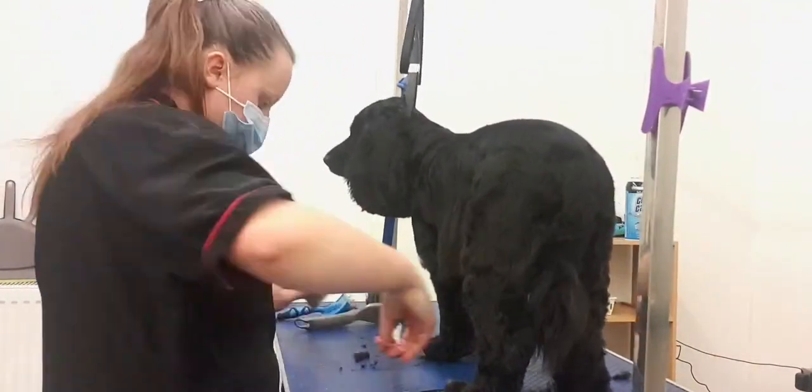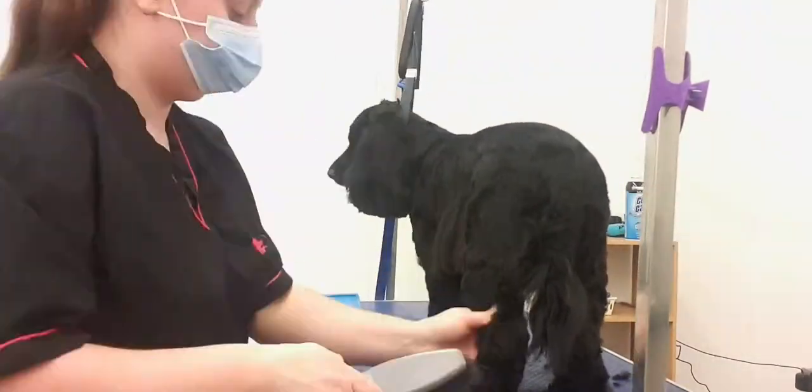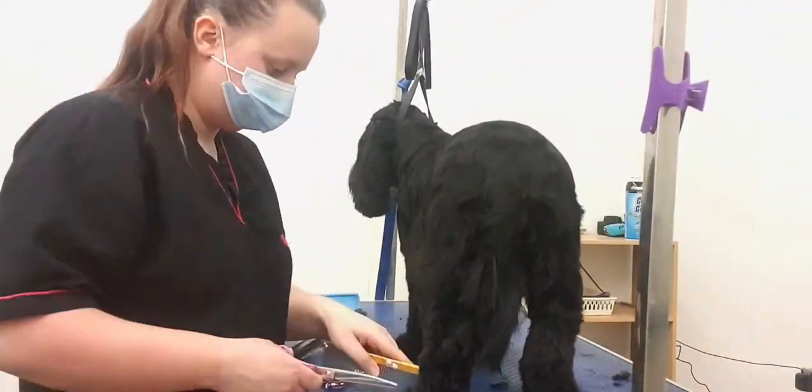As always, anything longer than a short smooth must be able to have a comb go through. This includes on Marley here — going through the skirt, the legs, and the ears.